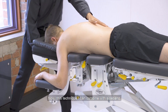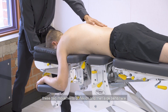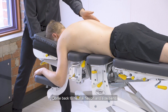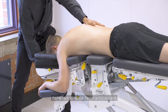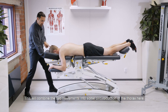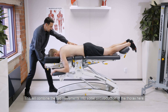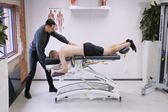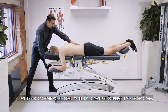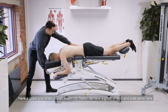Now this technique I can combine with sidebending, so I will open the sideband and combine these two movements of flexion and then sideband, and come back to neutral — flexion and sideband. This will combine the two movements into some circumduction of the thorax. Release a little your hold when you're coming back into neutral position and have a good grip when you go down into flexion to have a good stretch and sideband.